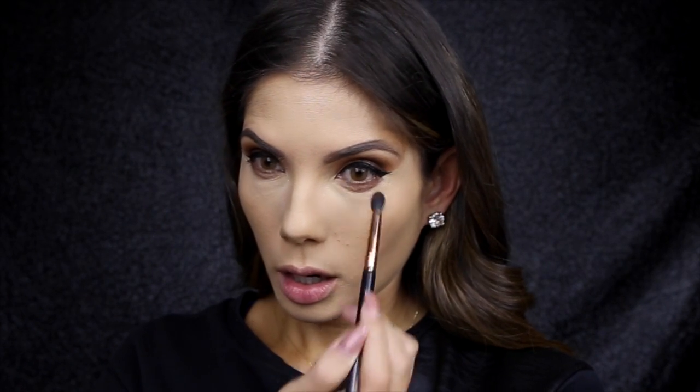Going back in with that brick color, I'm going to run that along the lower lash line. Then with an angled brush, I'm using a dark shade to also run really close along the lash line so you can see that smoky red color coming through underneath. As you know, I don't really like a dark eyeliner in the waterline, so I applied a cream eyeliner just on the waterline to make the eyes really pop.